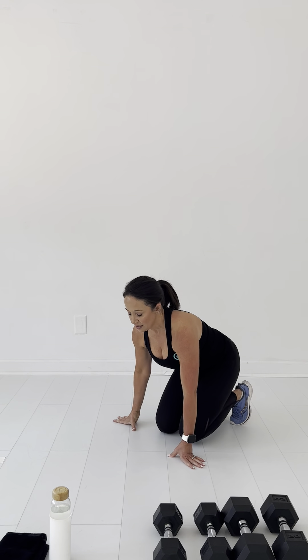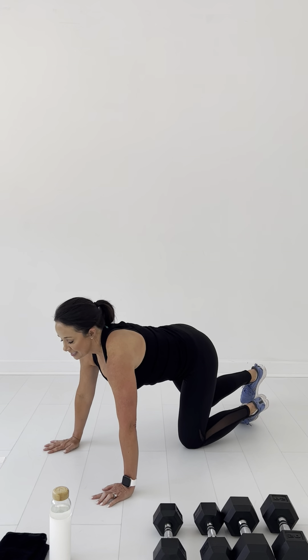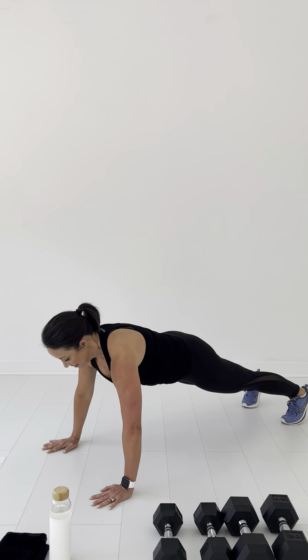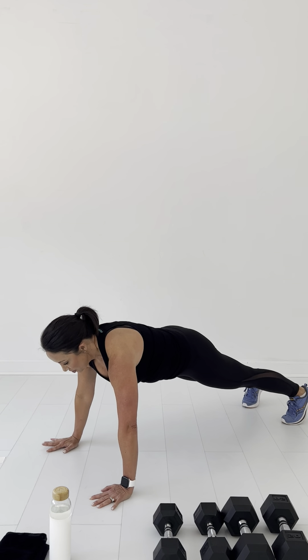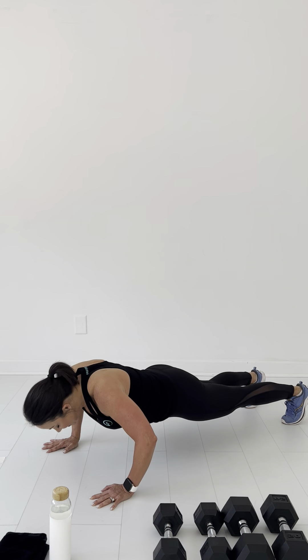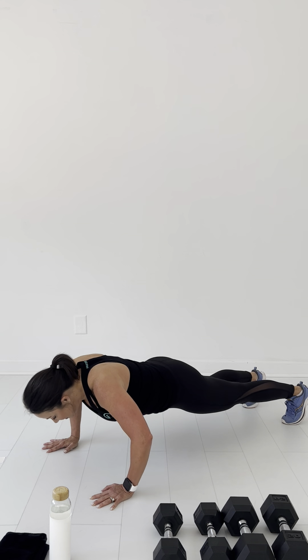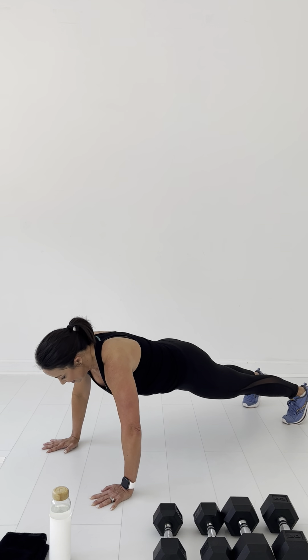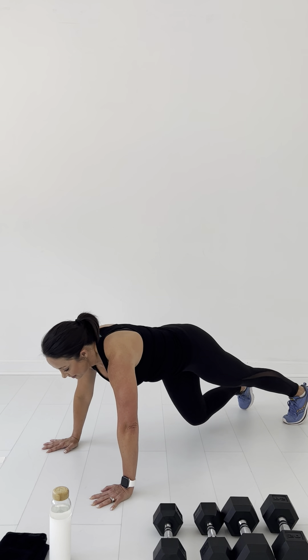One more set of push ups. Let's get this last one done. One, two, three, four, five, six, seven, eight, nine, ten. Make sure you're breathing — you'll be holding your breath. Breathe out, breathe in.